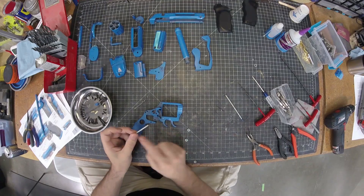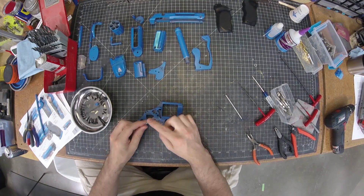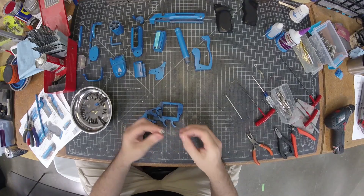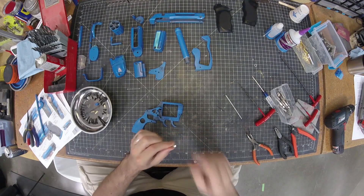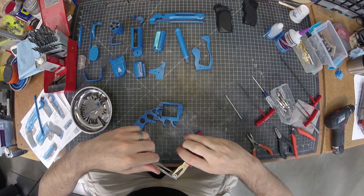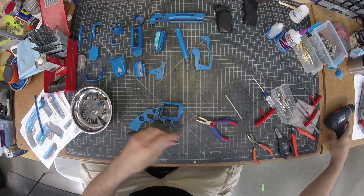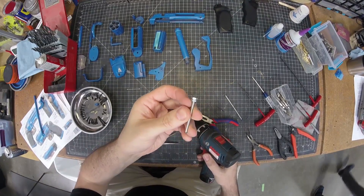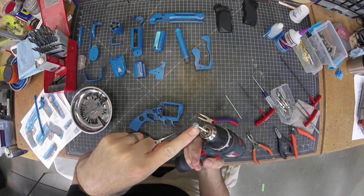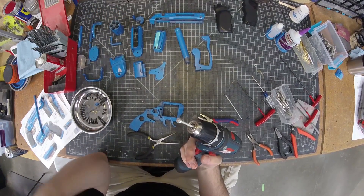The real action comes from this threaded rod — this is a 6-32, just small enough to fit inside the spring. I need a catch on the end so it's not pushing directly against the hammer. To do that, I take a couple of 6-32 nuts and employ a jam nut — I torque these two nuts into one another so they won't rattle off. I need the end to be rounded and the back to be flat, so I chuck it up in my drill and spin it against a belt sander to sculpt it, kind of like using a lathe.